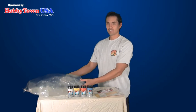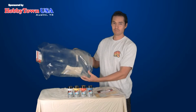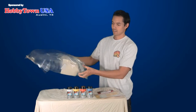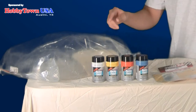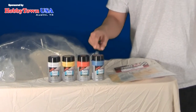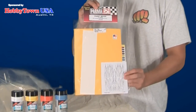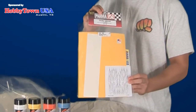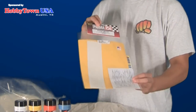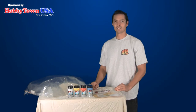First off, you need to get a Lexan body for the vehicle that you have. Today I'll be painting a Lexan body for the Traxxas Slash. You'll need to get spray cans and paint that is compatible with Lexan. I will be using masking tape pre-cut in the shape of flames for the flame designs. You can also use regular masking tape and cut it in the designs that you would like.